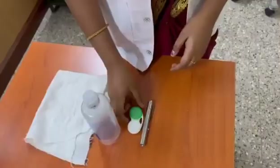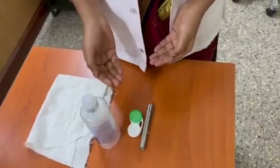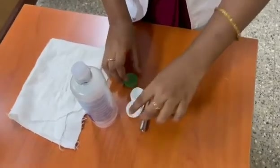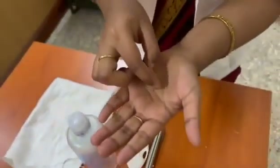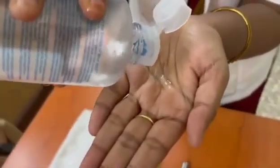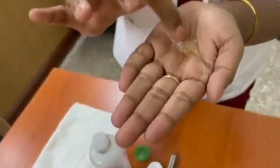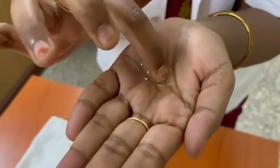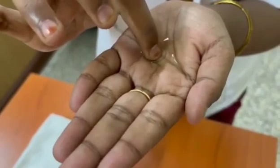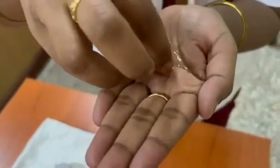First, I'm going to demonstrate how to clean the contact lenses. My patient is already a contact lens user, so I'm demonstrating with the lens itself. We should hold it like this, pour the solution, and clean in a plus sign pattern. We should not rub the lenses too much because they will tear very easily.